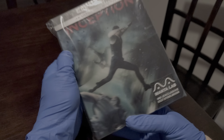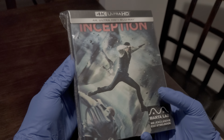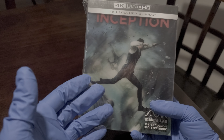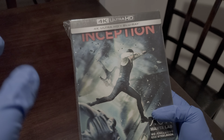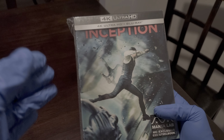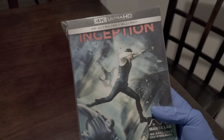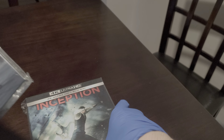Hey guys, welcome back to another video. Today I'll be doing an unboxing of the Inception Mantle Lab double lenticular. This one is from Mantle Lab — Inception is a Nolan film. I recently saw Oppenheimer, and Inception is probably my favorite movie from Christopher Nolan. Here is the full slip.